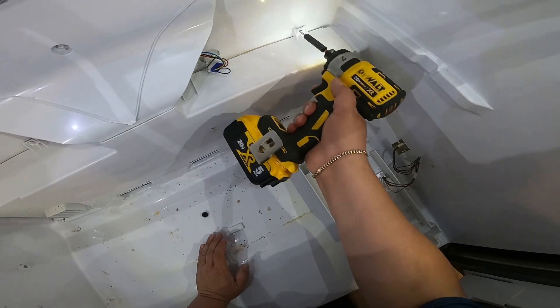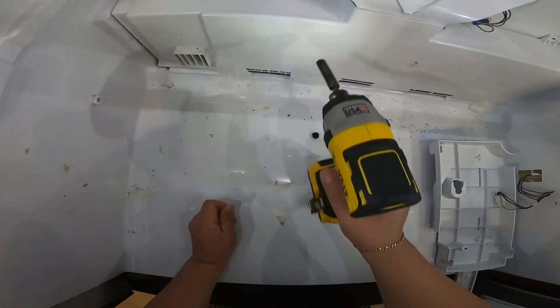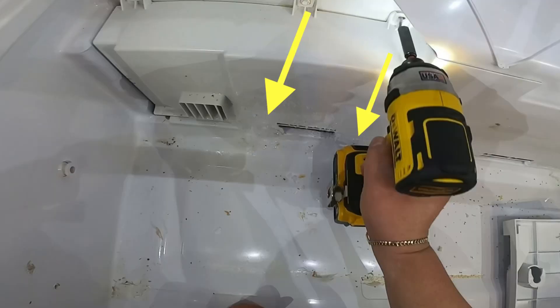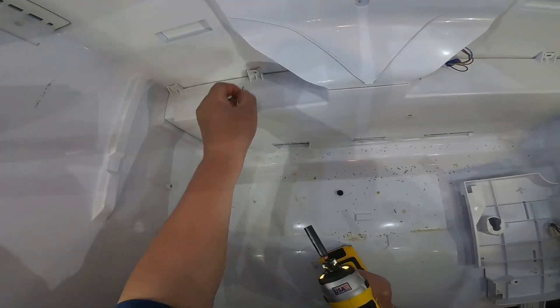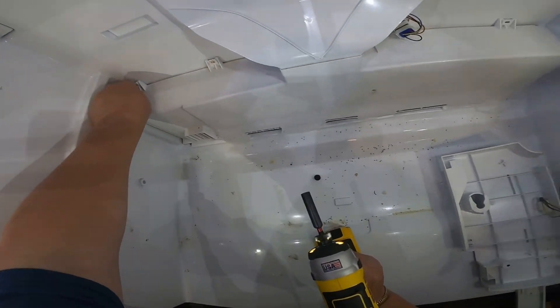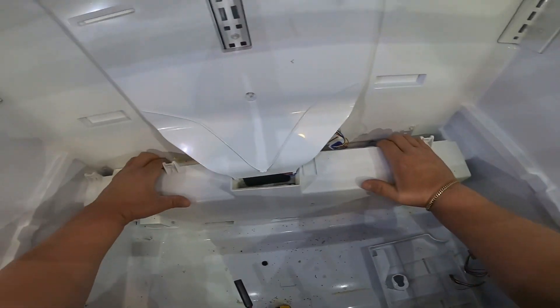Sometimes the ice is not going to let you do it that easily, so you have to let the refrigerator thaw out. Now we're going to remove the quarter screws that hold this evaporator panel. As you can see there's still ice there, so sometimes the ice won't let you remove this panel either — you have to disconnect the refrigerator for a couple of hours or use a steamer or hot water to melt the ice.